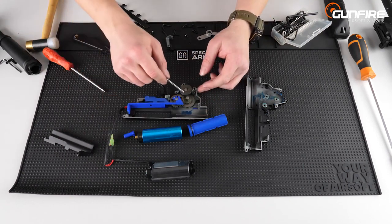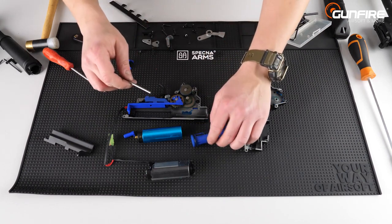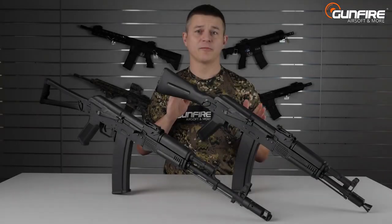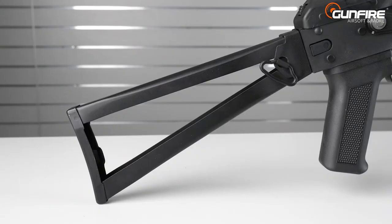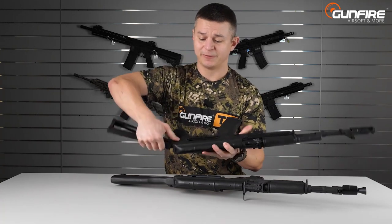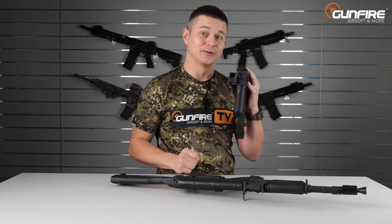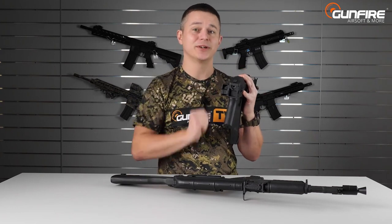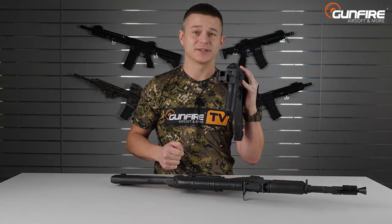The gears are of course made of reinforced hardened steel — don't worry about using 11.1 batteries with those, and even a bit more powerful springs. We've got two types of stocks: one made of polymer and one made of metal. Both of them, after pushing this button, will fold on the left side of the receiver and give you access to the spring guide. This is a replica with quick spring change — you don't need to take out the gearbox, you only need to reach with a hex key inside to change the FPS.